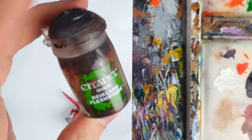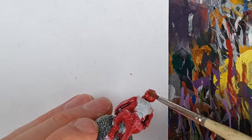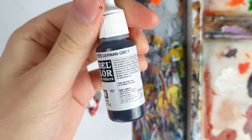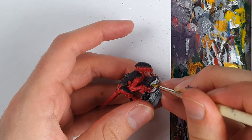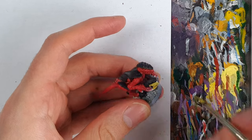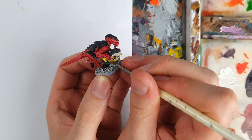I shaded the red with Reikland Fleshshade, but as the shadows weren't dark enough on their own, I bolstered them with watered-down Cavalry Brown. I then basecoated the armour panels with German Grey. I then attempted to basecoat the gun with flat yellow to get the full primary colour triangle, but went over it with off-white first before attempting the yellow again, for much better coverage and brighter colour.